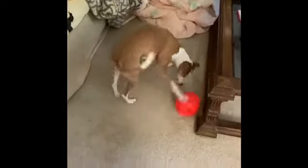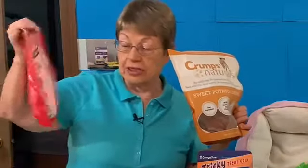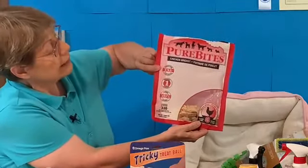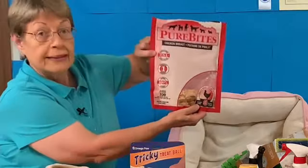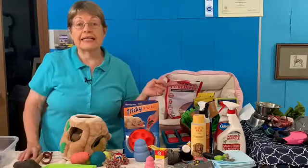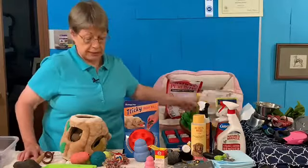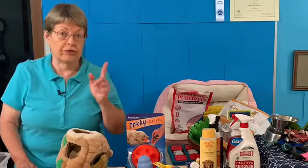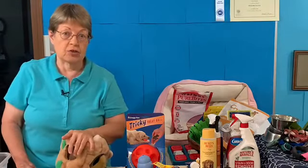We spoke about treats — you want something that is made and sourced in North America. You can see right there on the top it says sourced and made in the USA. I use the Wellness Bites, the Pure Bites Chicken, and I like the Crump's Natural Sweet Potato Chips. There are a lot of good treats out there — just look for the USA flag or the statement made and sourced in the USA.